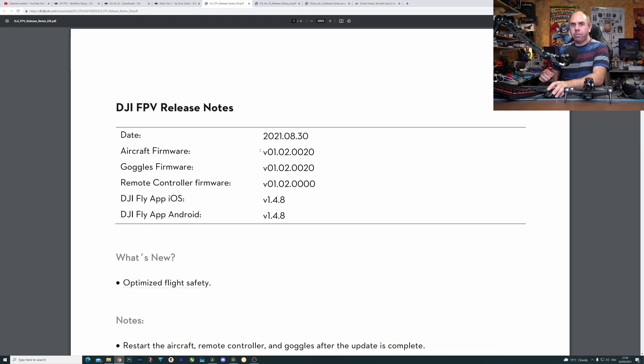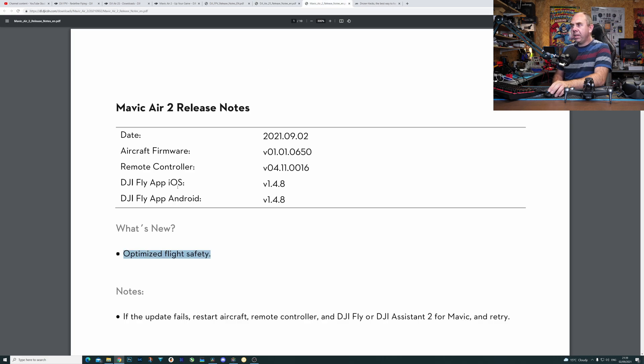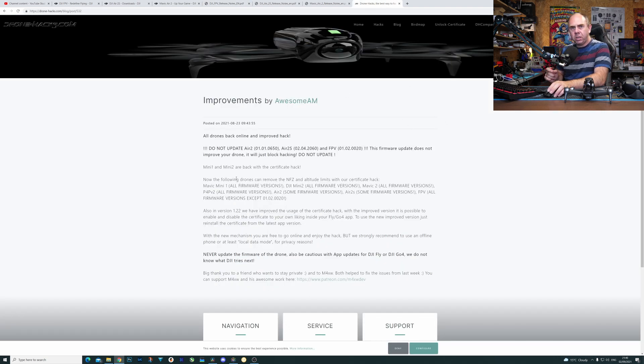Jumping over to the desktop to walk you through what the firmware actually is: for the FPV drone it is version 01.02.0020, and the same for the goggles. The release notes simply say 'optimized flight safety.' For the Mavic A2S the version is 02.04.20.60, and for the Mavic A2 it is 01.01.0650. On all of these there are no feature changes and no bug fixes — it simply says 'optimized flight safety.' The reason this firmware has been released is to block the use of new hacks from Drone Hacks that allow you to bypass the no-fly zone system as well as the altitude limit in these drones.